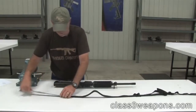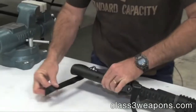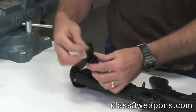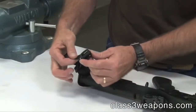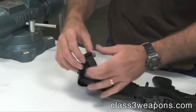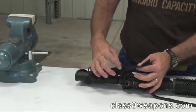The straps themselves are pretty long so you'll install it through the buttstock and you just come back through your adjusting straps. Depending upon your build or where you like to carry the rifle, you can make this pretty much as long or short as you want. Take it back through both buckles, make sure it's secure, and if you get it where you want you can simply cut these off and melt the ends.